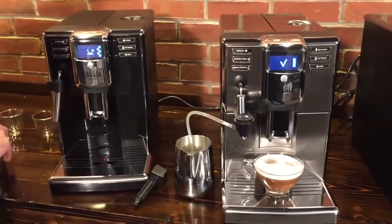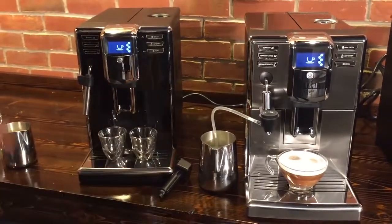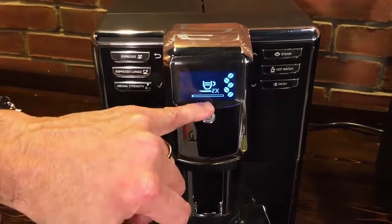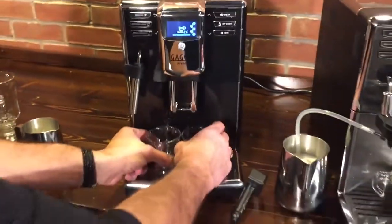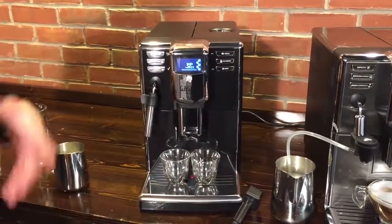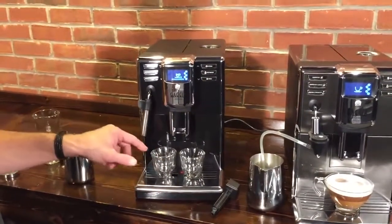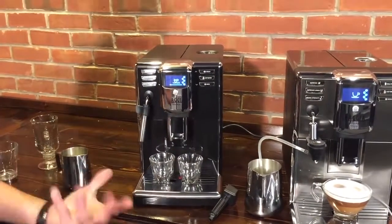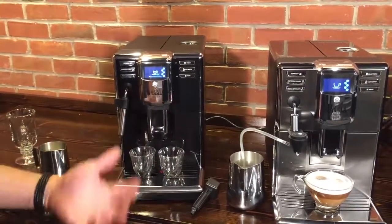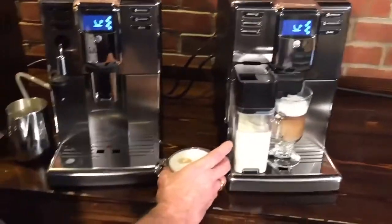Another nice feature is that you can get two espressos or two longer coffees thanks to the dual spouts. Just press the button twice and you'll see '2X' on the display. Importantly, it doesn't just put more water through the coffee — it actually grinds a second time for the second beverage. That's something fairly unique to these Gaggia Anima machines. Some super automatics just give you a little more coffee or put more water through, which isn't ideal. So there's our cappuccino and our latte macchiato.